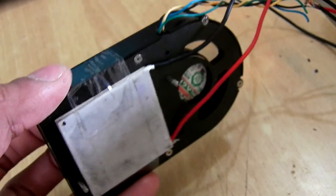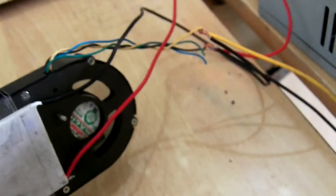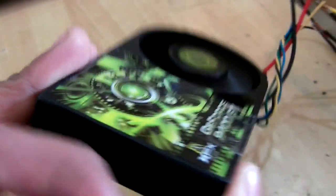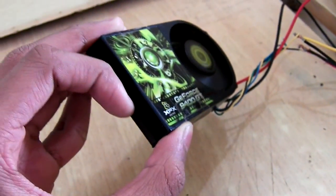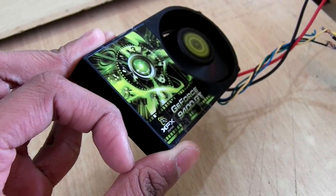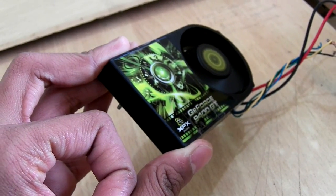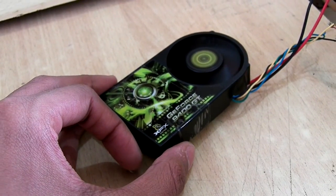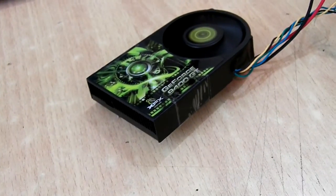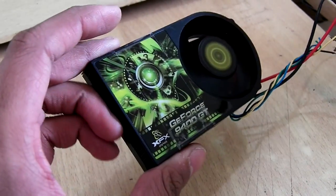If you just reverse this module, or reverse the current going through the module, you will get cool air. That is very interesting — in summer you will need cool air and you can just do that, and in winter you get hot air by reversing the current.